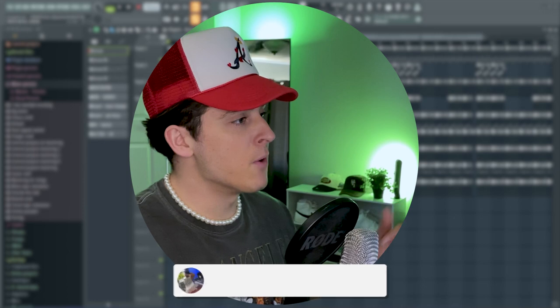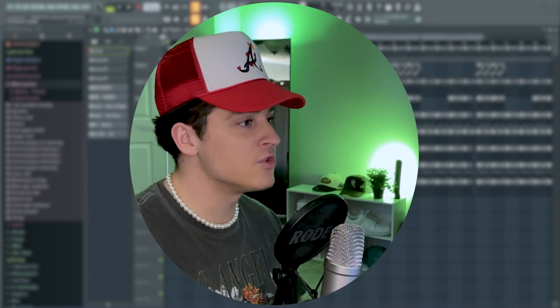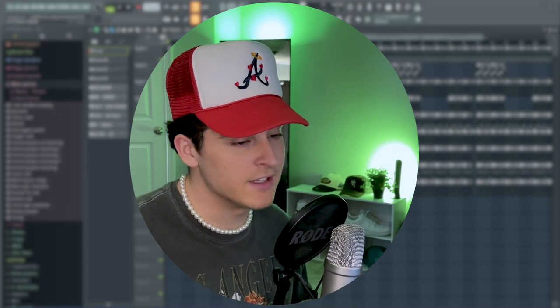All right, let's learn how to yeet your meat. All right, let's learn how to yeet. So for the most part, yeet beats are pretty simple. A lot of the time, you're going to be seeing Serum being used just because it has like that really...